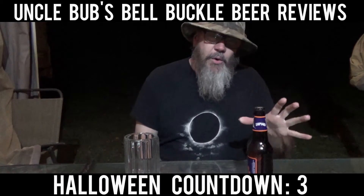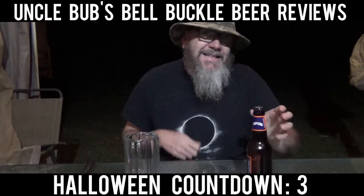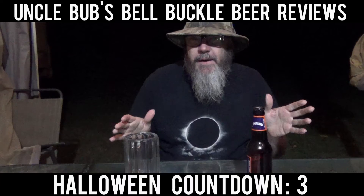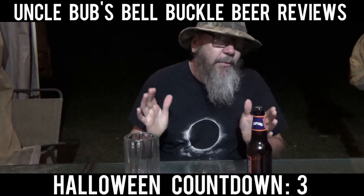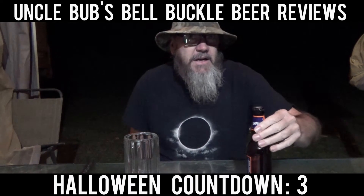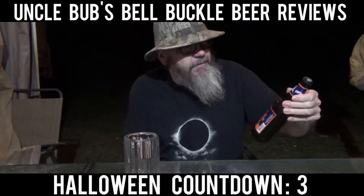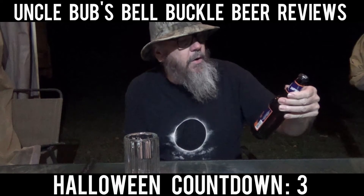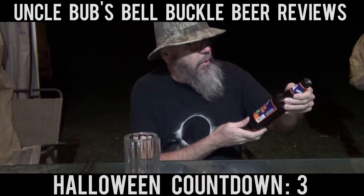I finally got my brews in from my brew club. And because it's that time of year, man, it just worked out perfect. You know that I'm doing a countdown to Halloween — we got three days left: Saturday, Sunday, and Monday. And this beer from my brew club this week is a Pumpkinhead from Shipyard Brewing Company out of Portland, Maine.